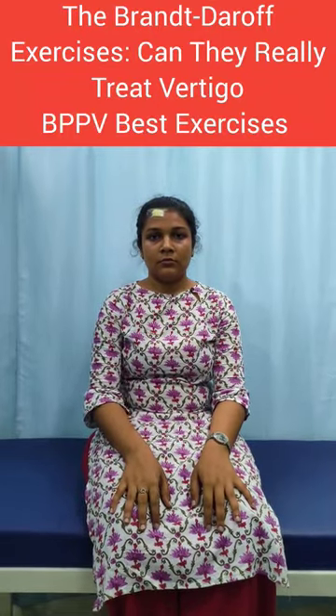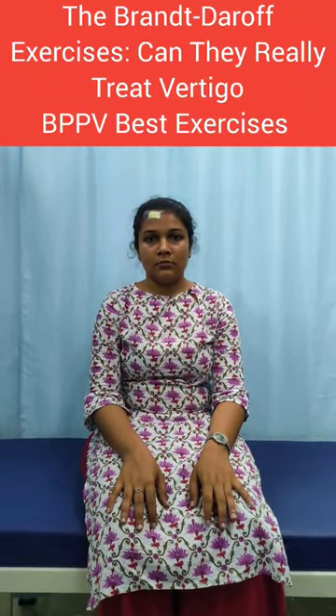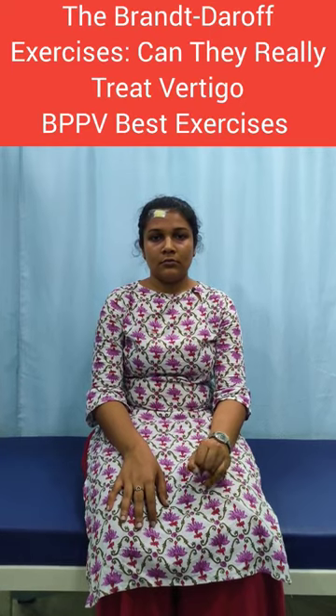Next exercise for vertigo or BPPV exercises. This exercise name is Brandt-Daroff exercises.